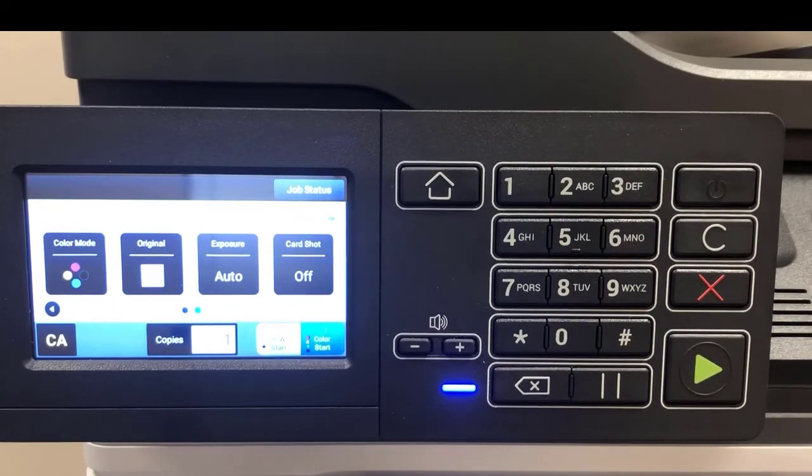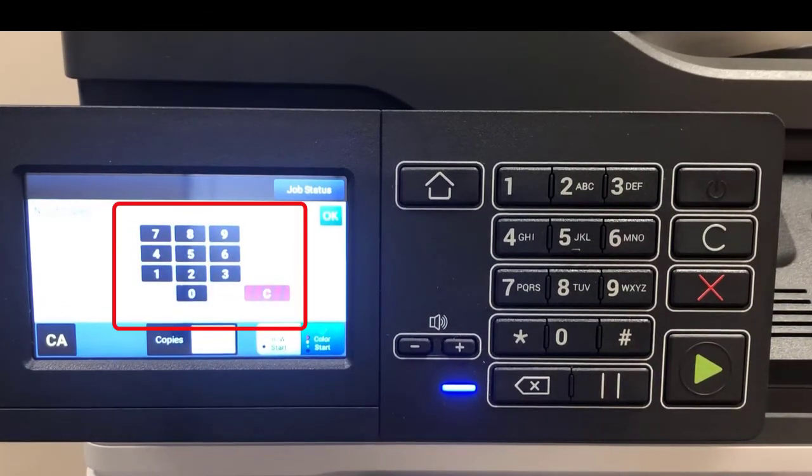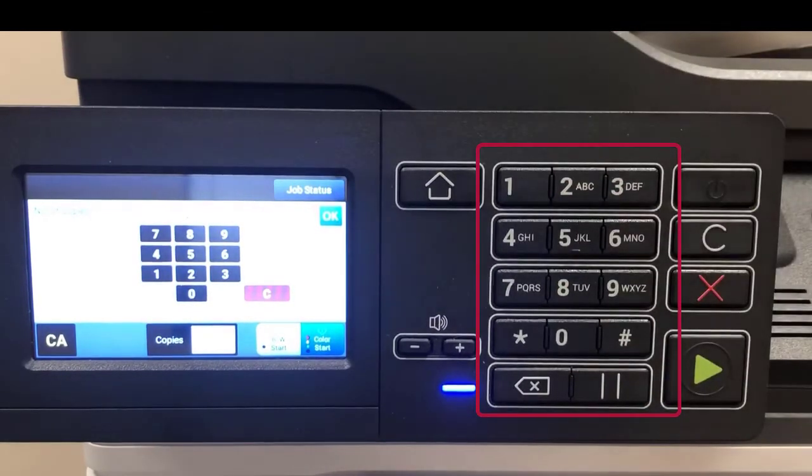The last button is card shot, which will help you copy a driver's license or an ID. To set a quantity, hit the button and you can use either the soft switch on the touchscreen or the hard buttons on the right side of the operation panel. I'll tell it OK.